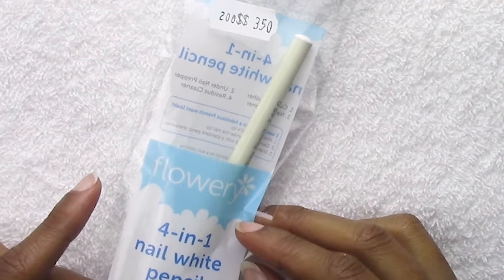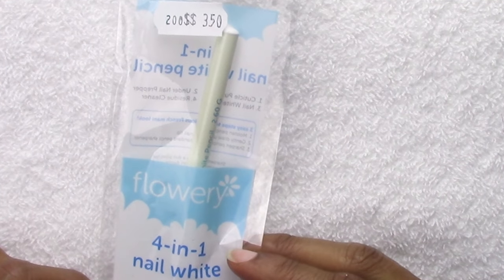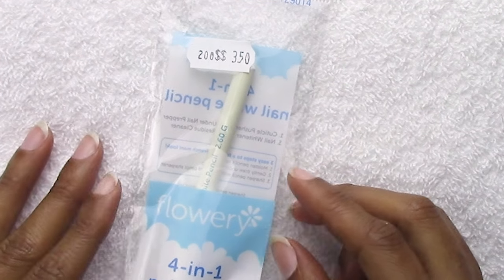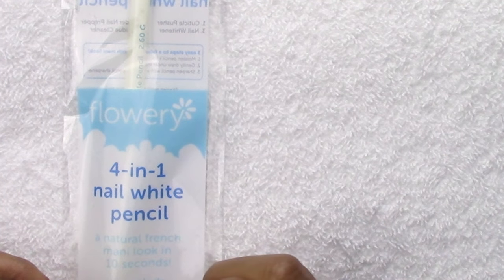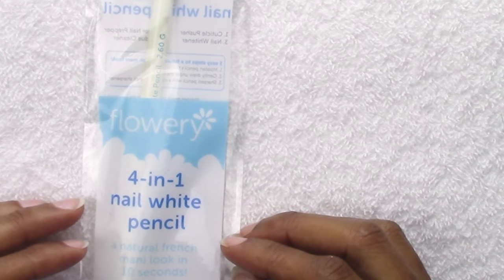Hi guys, I have this flowery 4-in-1 nail white pencil. I paid $2 at my local beauty supply place, regular $3.50. What this is, is a pencil that you can draw the white tip on without using regular polish.